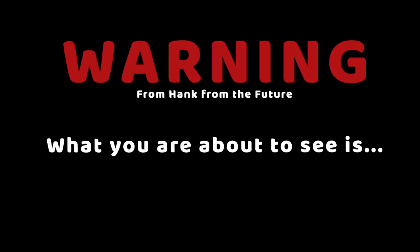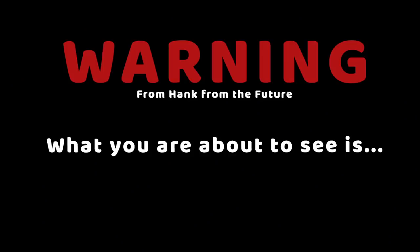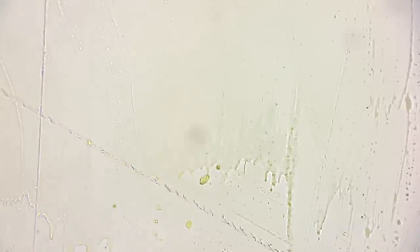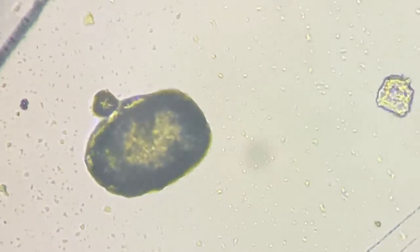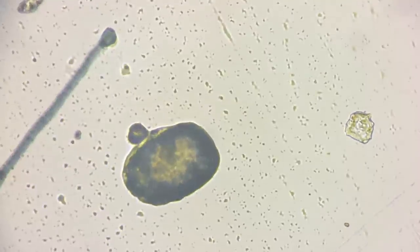Warning from Hank from the future: what you are about to see is not great. Oh — green. Why is it green? The mucus. Okay, well, there's a big something. What's that? Why is it a color? Those are all just like individual little dots of grease.